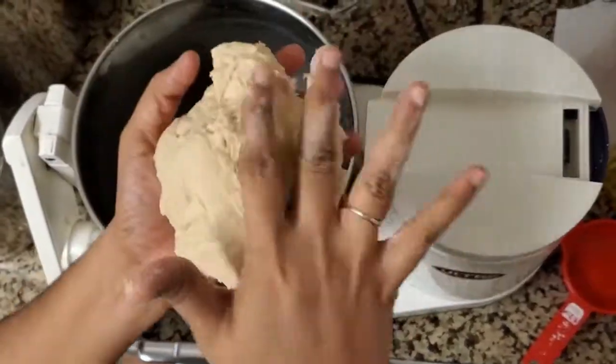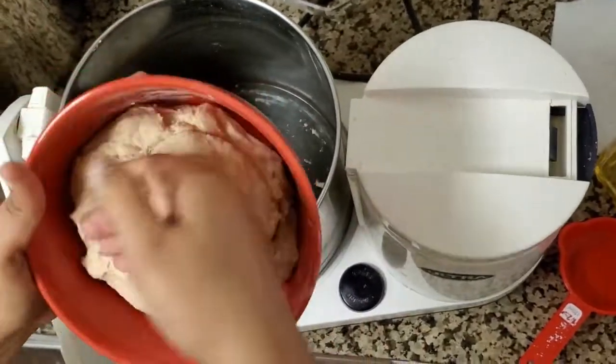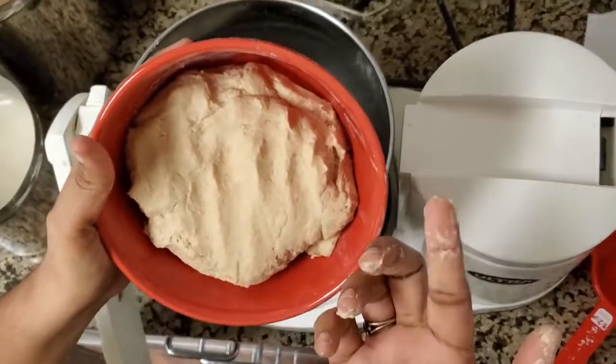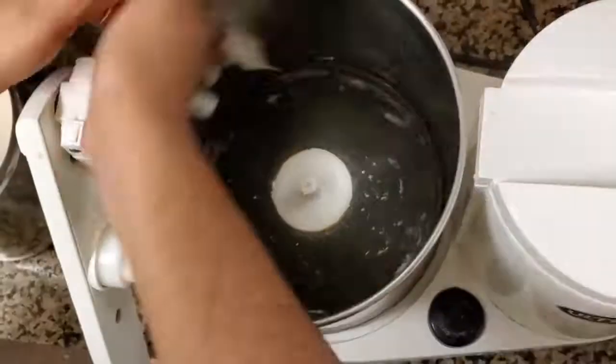I'll also show at the end how soft and layered the chapatis are. I'll keep the dough aside for around 15 minutes and then start making chapati. Meanwhile, I'm cleaning the drum with a wet tissue.